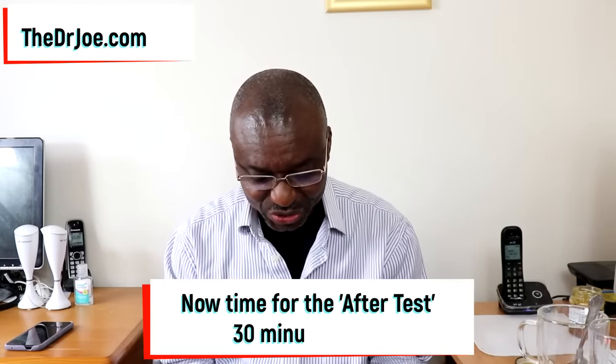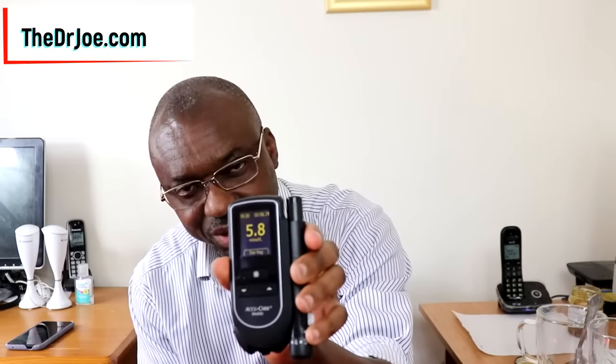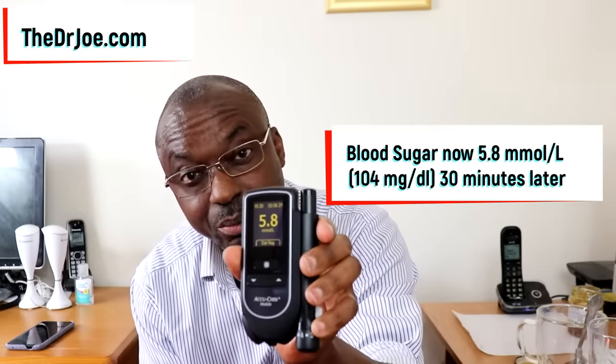So what we're going to do now is the after test. We turn on our machine. Next, prick myself again. Squeeze out some blood — we've got some blood here. Apply it to the blood sugar monitor. It has read. So what's the blood sugar now? There you go — unbelievable. 5.8 millimole per liter.